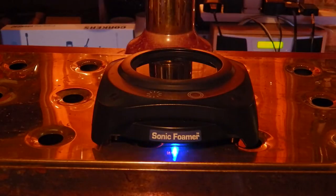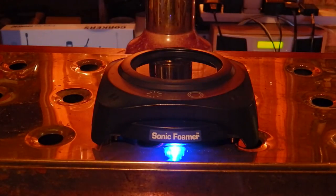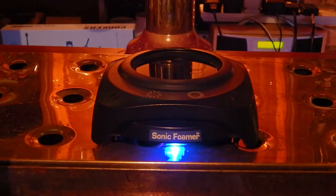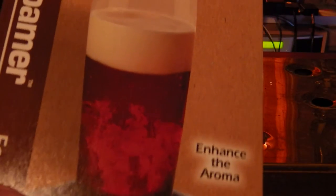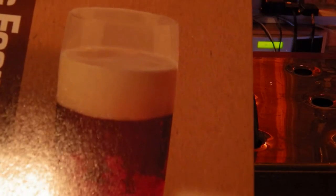This is basically aimed at craft beer lovers. It is said to enhance the aroma of a beer, and it is essentially designed to add the head back to the beer after it has gone flat, or if you haven't got much of a head to begin with. Using ultrasonics, it will be able to add head to your beer — very interesting claims. As you can see, here's the packaging it comes in, and you can see on the nice picture there the person adding the head to the beer, so we are looking forward to testing out its claims.